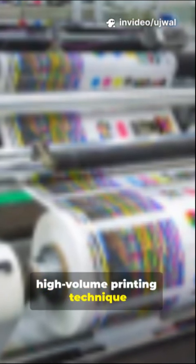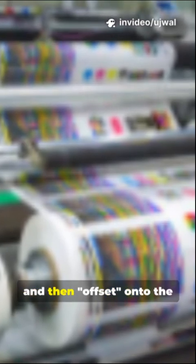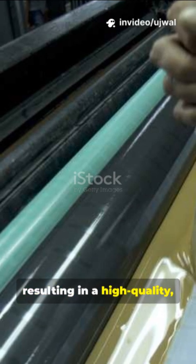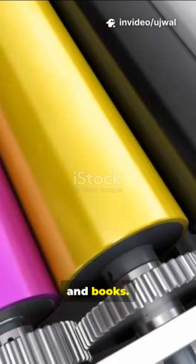Offset printing is a high-volume printing technique where the inked image is transferred from a printing plate to a rubber blanket, and then offset onto the printing surface, such as paper. This indirect method is based on the principle that oil and water repel each other, resulting in a high-quality, cost-effective process for mass-produced items like magazines, newspapers, and books.